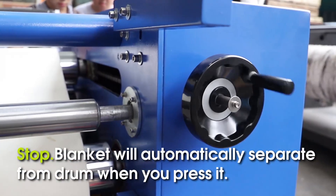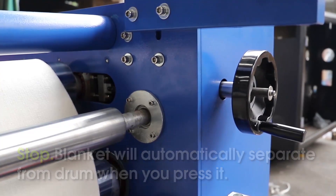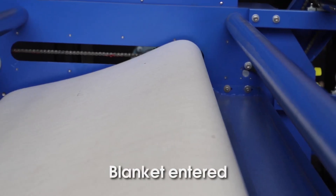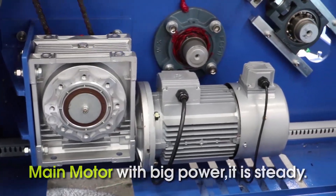Blanket will automatically separate from the drum when you press it. Press Blanket Enter. No max filter for uniform printing. Main motor with big power — it extended.